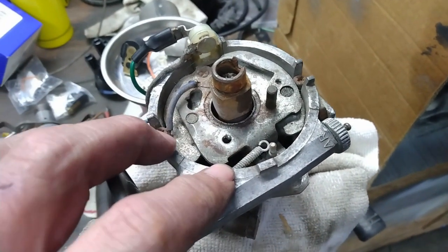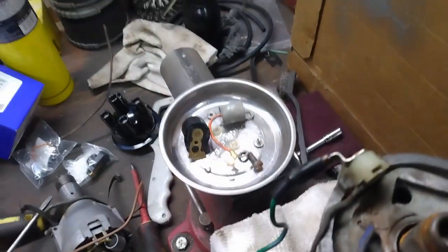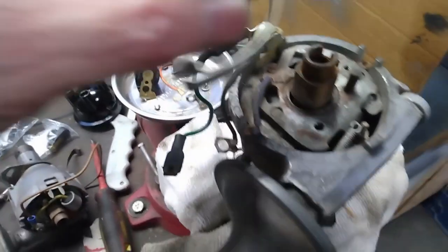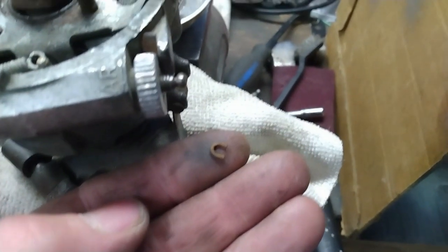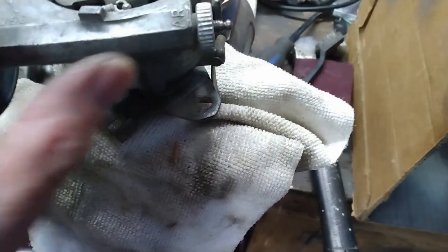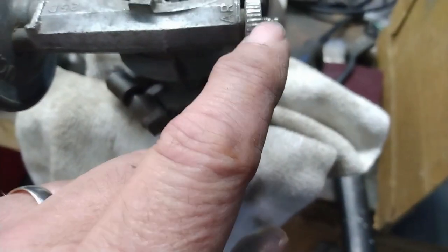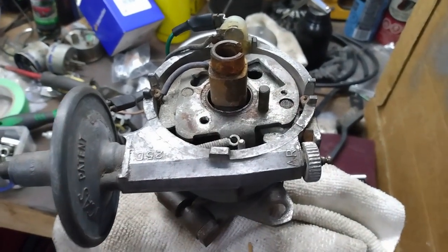I've started taking the distributor apart. I've removed the condenser and the points set, which mounts over that peg right there. I've also removed a tiny little clip that goes on the end of that shaft, right in that little groove. That will allow me to unscrew this knob off the end. You can see this little spring here that would normally go over that post. There's some surface rust here that needs to be taken care of.